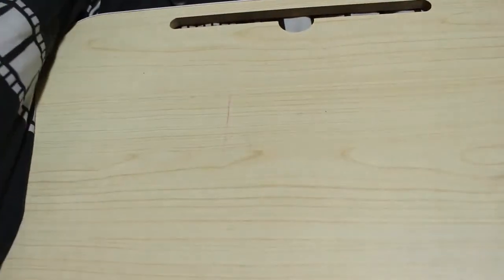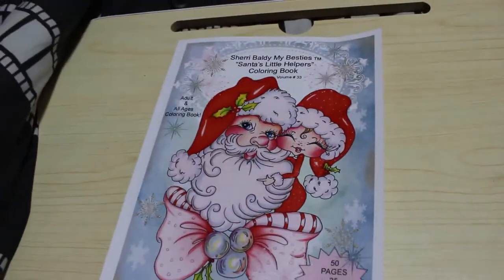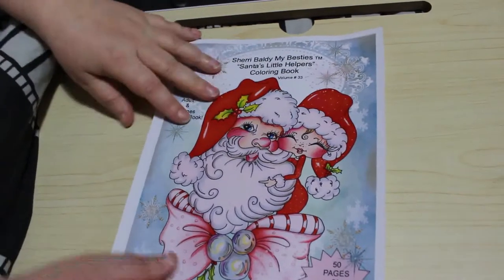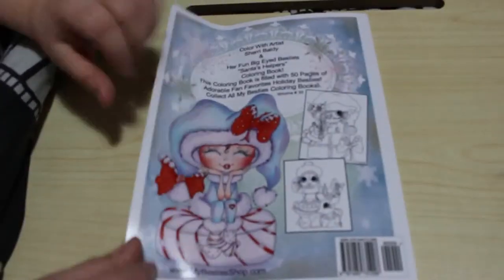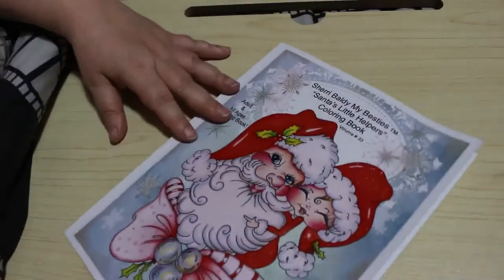I also got Sherry Boldy's My Besties Santa's Little Helper colouring book. I really like this — there are 25 images of each, and there are two copies, so when I've done one, Jennifer can do the other one. There is a flip-through of this on my channel and I think it's really cute. I knew I'd had more books and found I'd put the ones I was going to do next on the floor but never got around to using them.